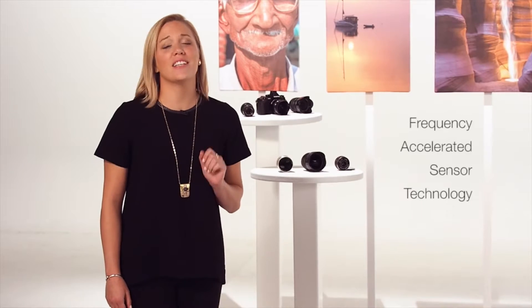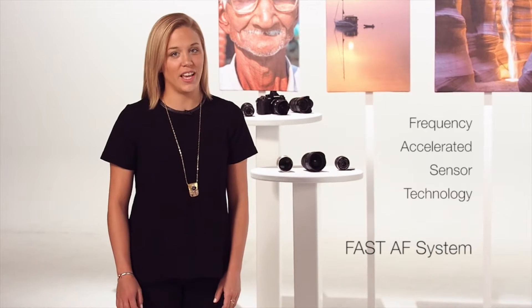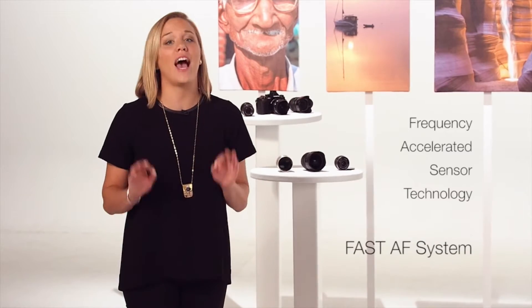Focus. Without it, your beautifully composed high resolution photograph is, well, let's face it, it's a mess. Luckily, the Frequency Accelerated Sensor Technology Autofocus, or Fast AF, on Olympus interchangeable lens cameras is incredibly accurate, speedy, and versatile. But this technology will be most beneficial when you're using it correctly. It's a good thing you've got us to help you out.